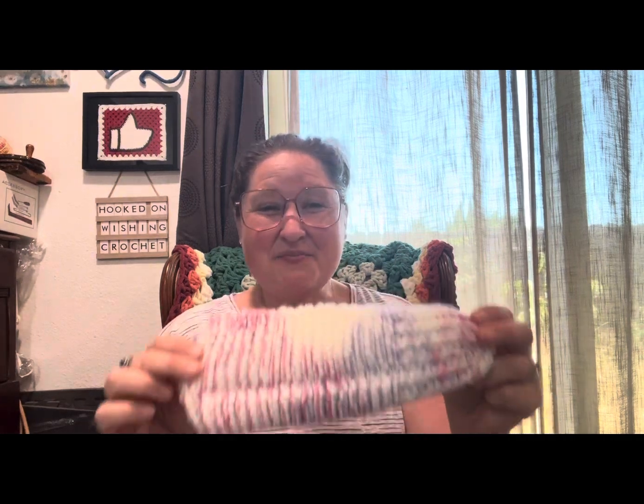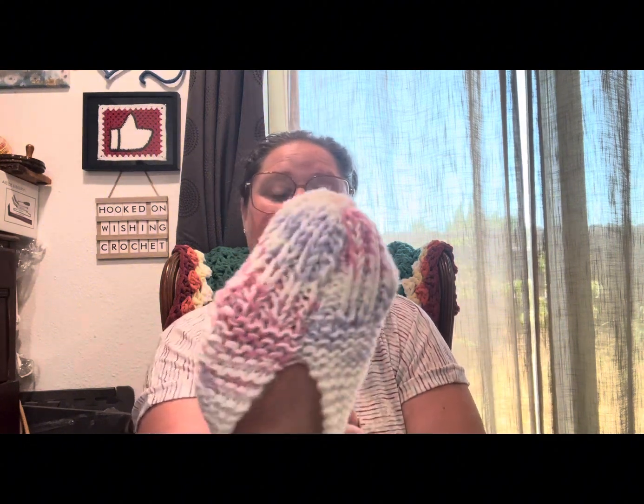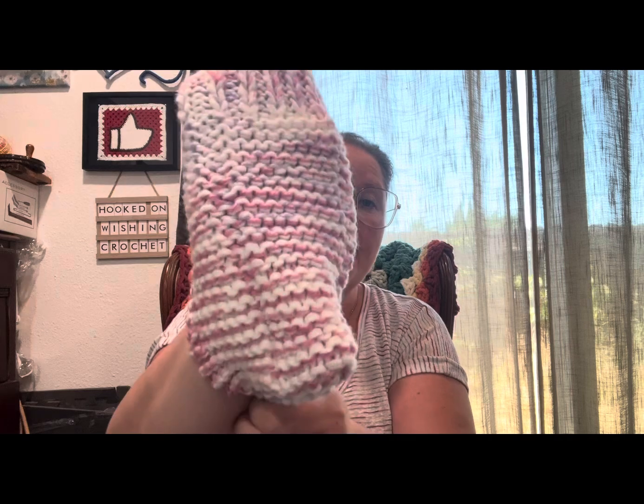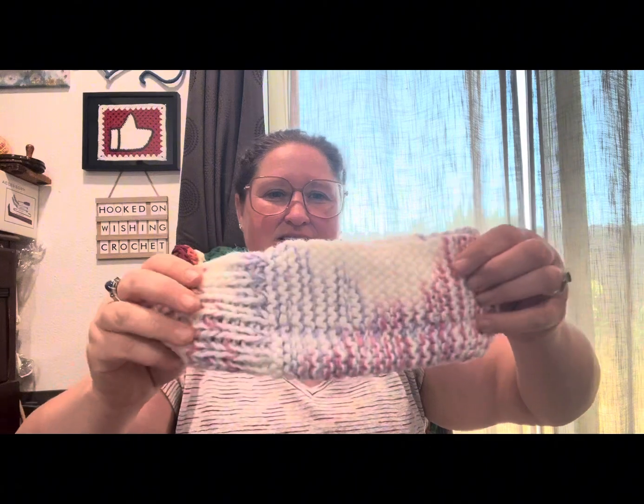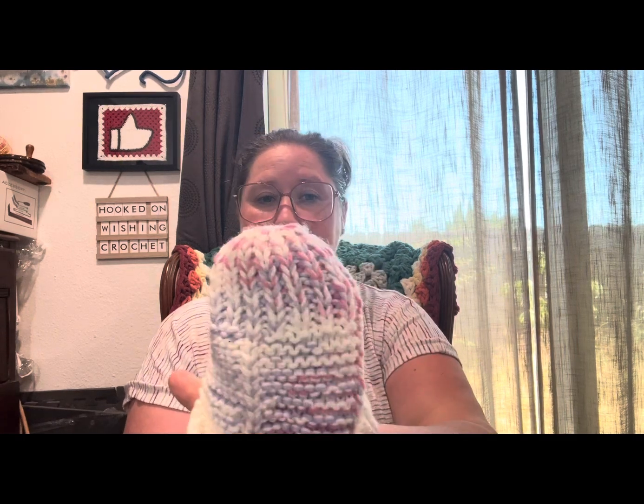Very simple slipper design. I found so many tutorials on YouTube on how to knit slippers. There's the bottom — it's got a nice little foot panel on there. I think I can knit slippers! And here's the other one, done the same way. Garter stitch, and then I see some knit purls. It fits, and look — it matches my top today. Total coincidence!